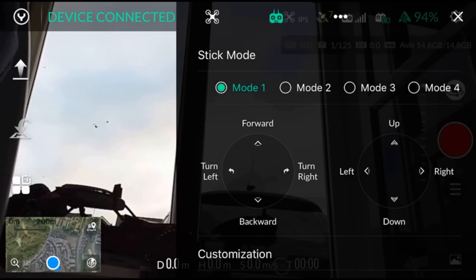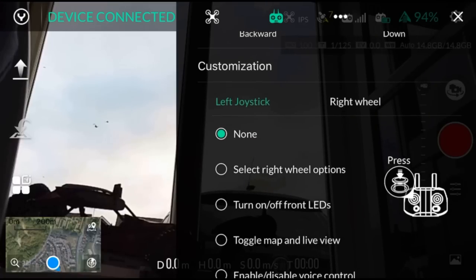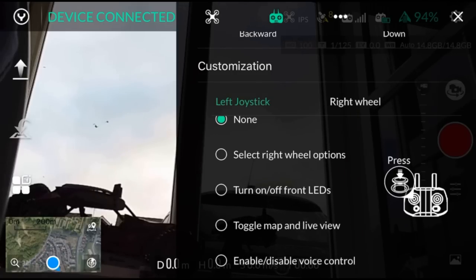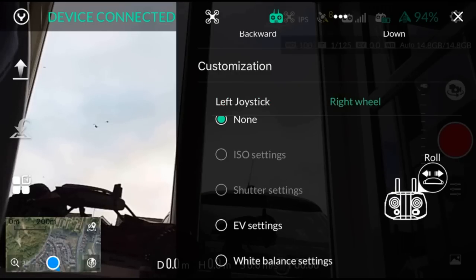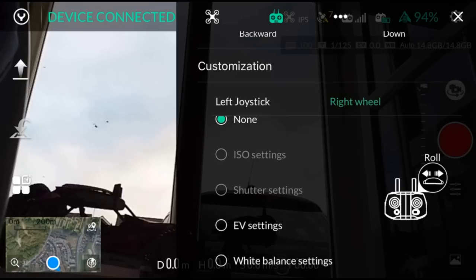On your controller, you can adjust the flight mode — I fly mode one predominantly, so I've set it to mode one. You can adjust what the left joystick click does: options include scroll wheel, toggle front LEDs, toggle map and live screen view, or enable voice control. On the right wheel, I had mine set to none but I'm going to change it to EV settings, so now I can control the EV from the right-hand wheel on my transmitter.